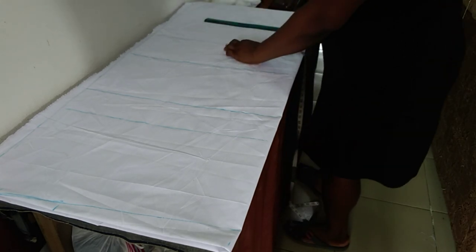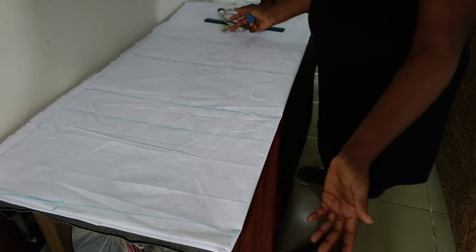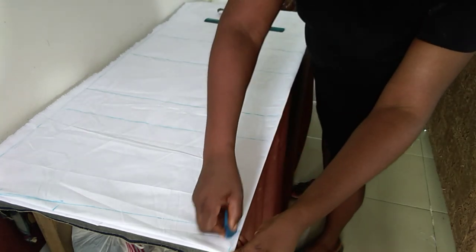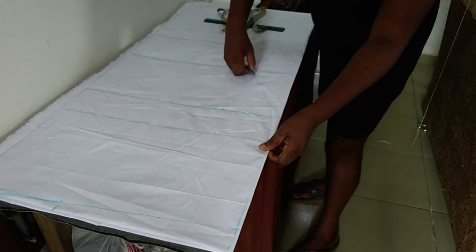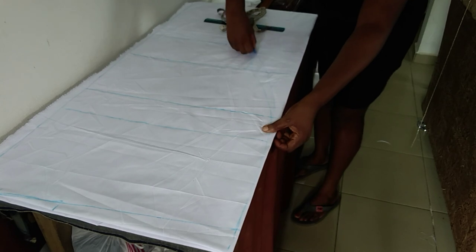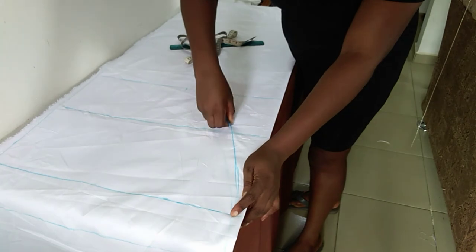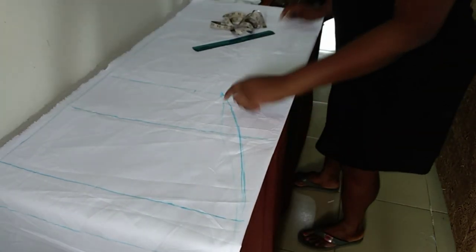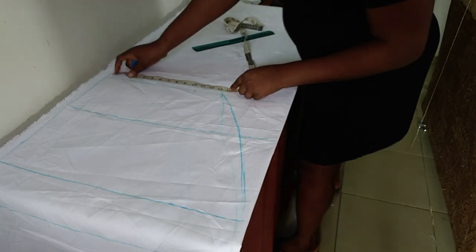I'll add my sewing allowance of 3 inches. Now the next thing I'll do is shape the dress from here to give it the butterfly shape I want, connecting from here down to meet this point. Then I'll take these very measurements down to the hemline.